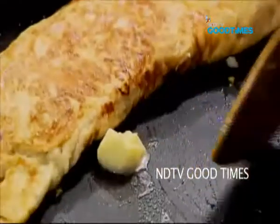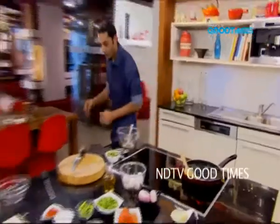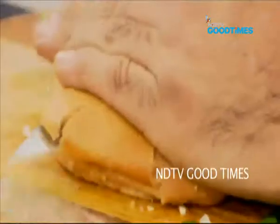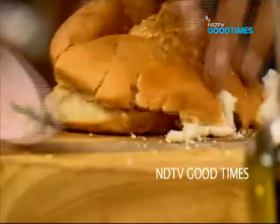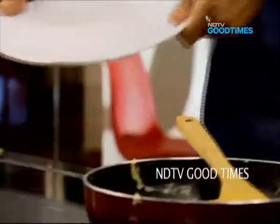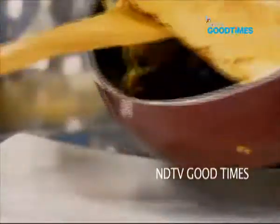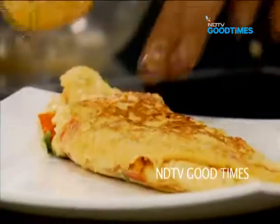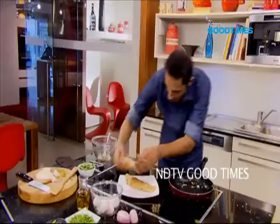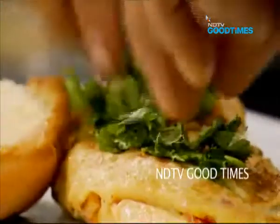Just a little bit more butter, which I will slide under that egg in the same pan. Just slice it open like this and toast it. Time for us to get a plate, serve, and enjoy our omelette. Butter toast on the side.